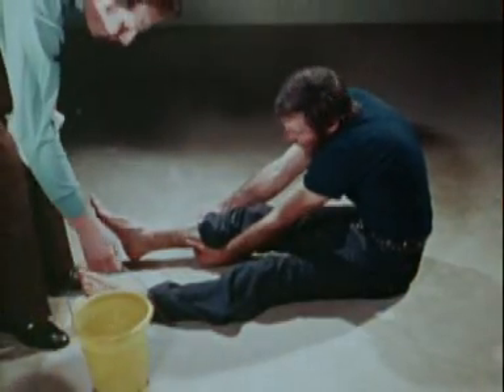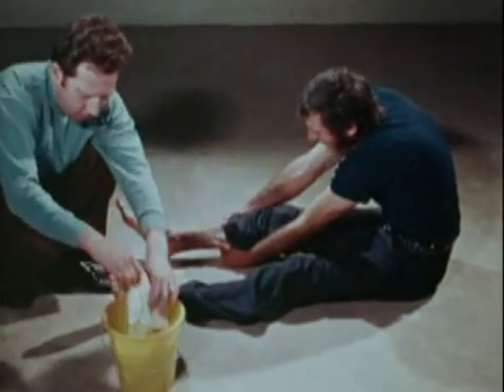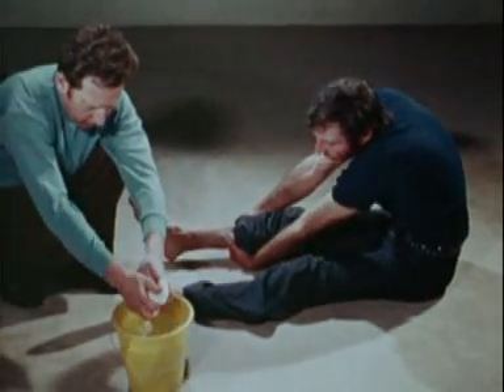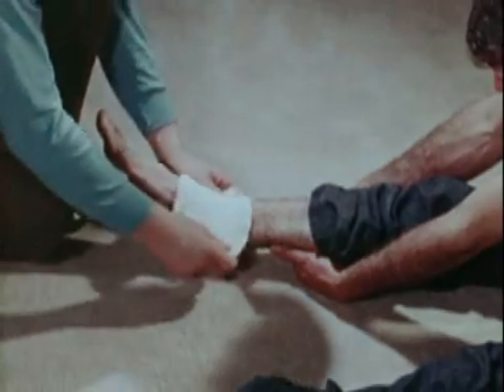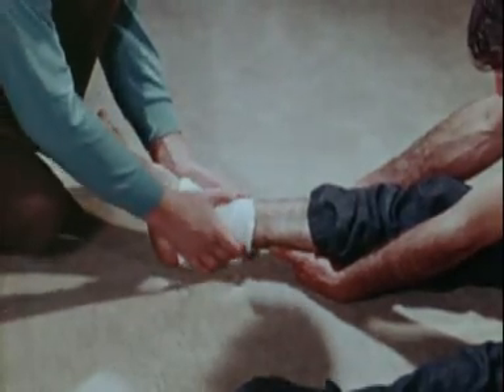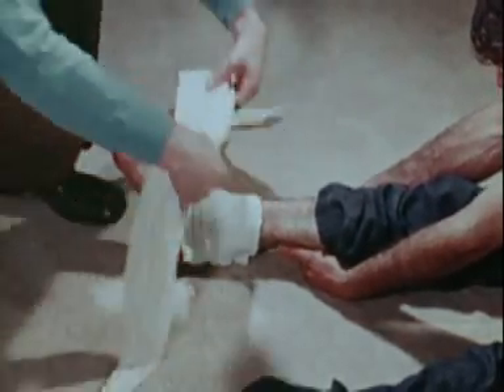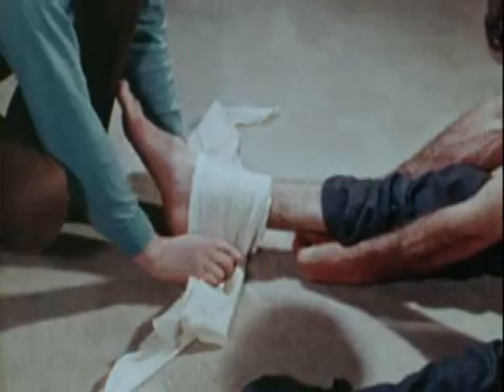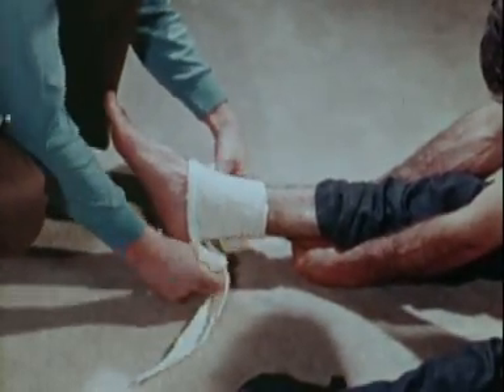Fractures of the ankle and foot affecting one or several bones cause acute local pain and severe swelling, which should be kept within bounds by a cold compress, but only when there is no open wound. Never attempt to correct a displacement. Hold the compress in place with a wide bandage tied firmly in a figure of eight round the ankle and foot.